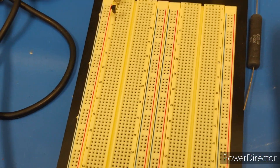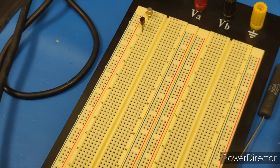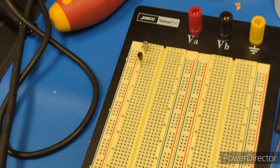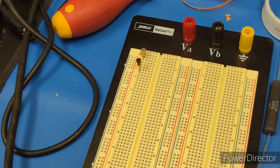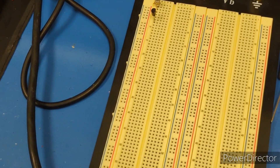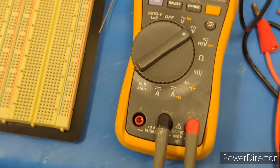I'll show you how to test these transistors. A transistor has three pins: the base, the collector, and the emitter. They're used a lot as fast-acting switches — you apply a voltage or current to the base and it will allow current to flow from the collector to the emitter. So it acts as a switch.